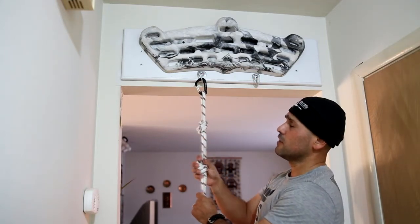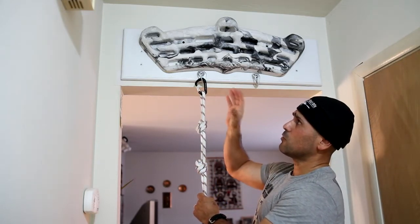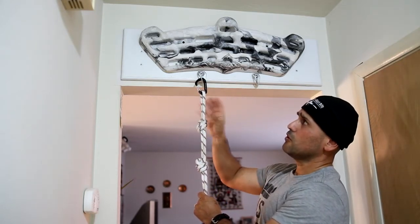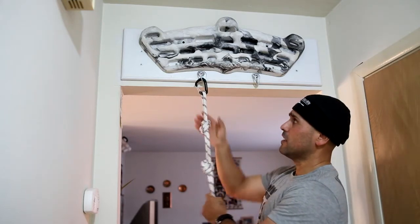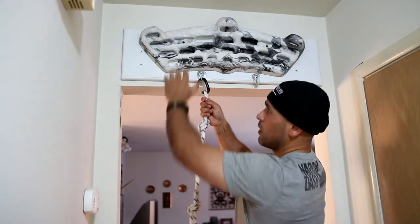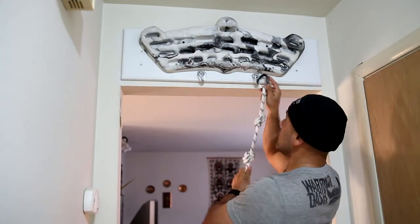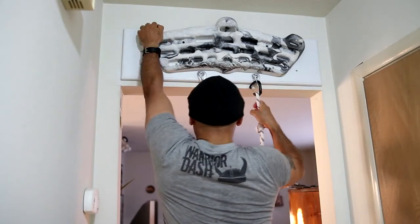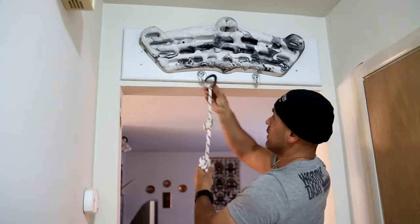Another thing I was learning is when you start doing rope-assisted one-handed pull-ups, you always want to start working on your weak hand first. In my case I would always start with my left hand because I'm right-handed. So I always start with my left hand — that would be my starting position. Do what I need to do, take the break, then go onto my right hand.